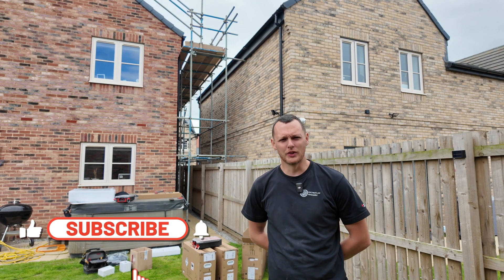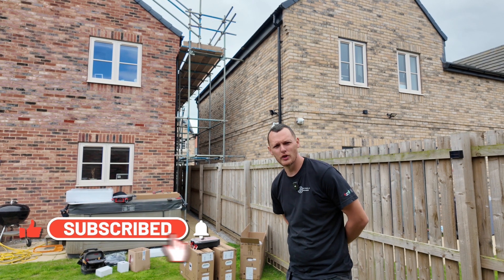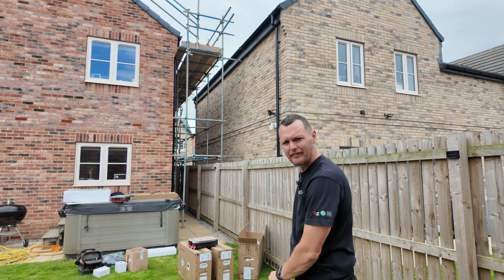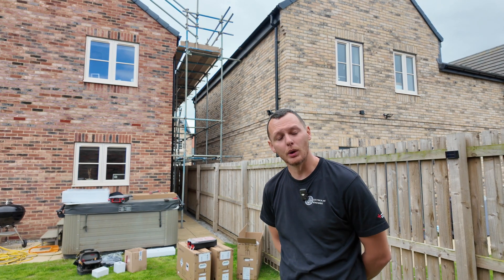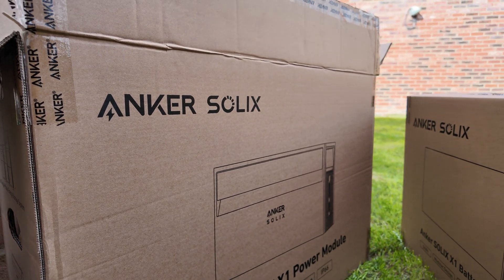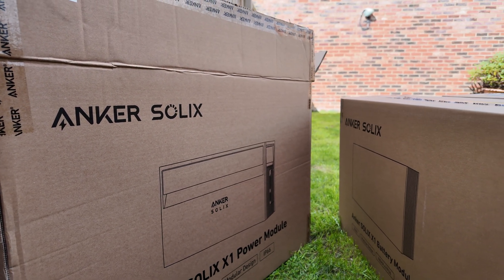Welcome back to another YouTube video. This one is something I've really looked forward to doing — we have the Anker Solix kit, featuring their 3.68 kilowatt power module, more commonly known as an inverter, and two 5 kilowatt hour battery packs totalling 10 kilowatt hours of storage.